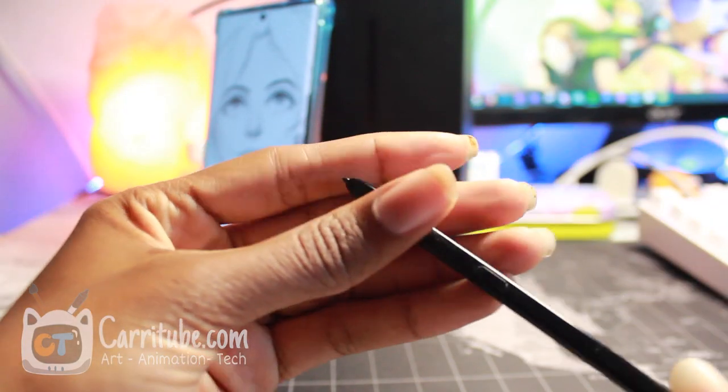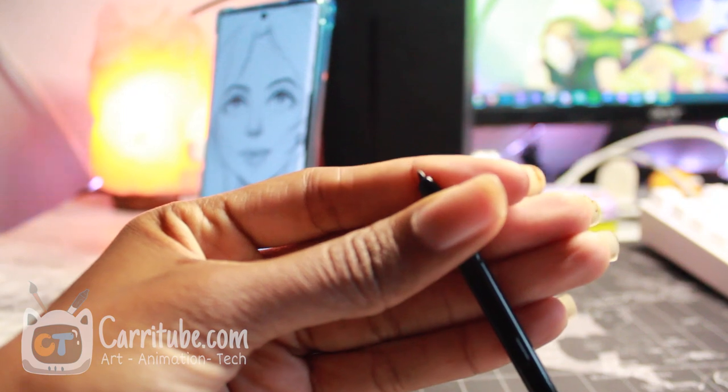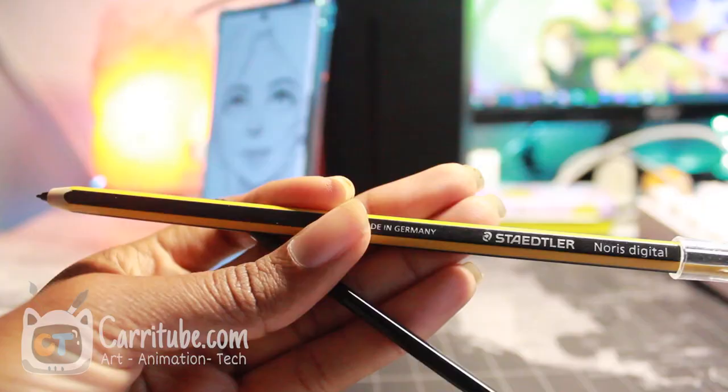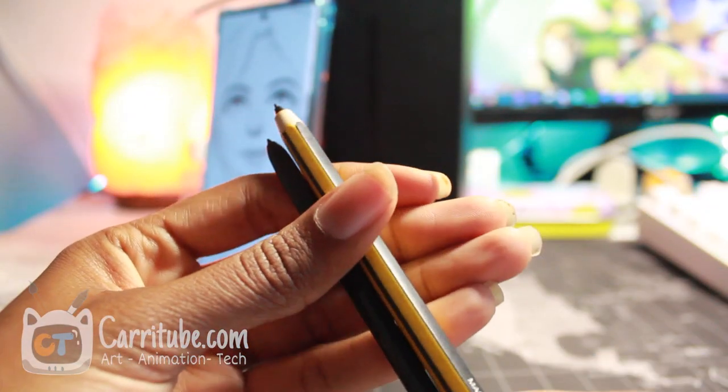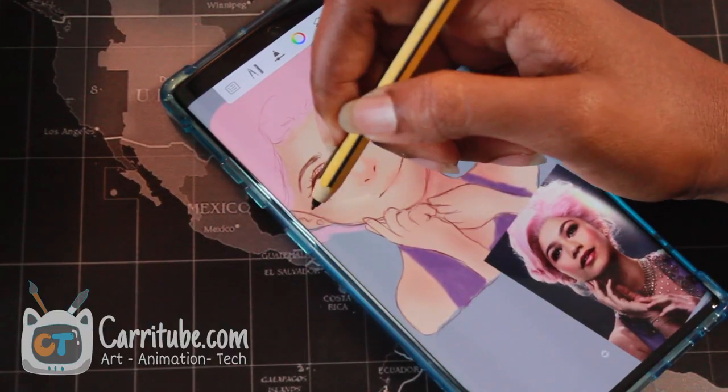The hardware is there, but the S Pen from the Note 9 has very, very little upgrade drawing-wise — it won't make you a better artist. The good thing is that it still works with my Staedtler Noris pencil, so if you feel uncomfortable drawing with a stick for a long time, that works on the Note 10 Plus too.